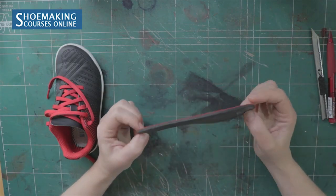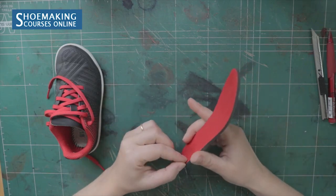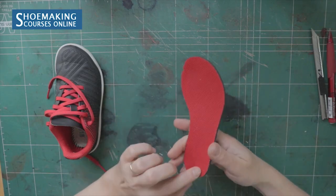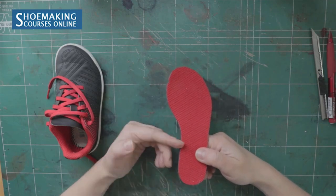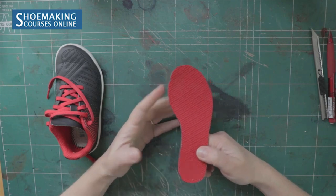During wearing, cork can be squeezed and flattened under the pressure of your body, but it takes a long time. Foam instead will change its shape much faster than cork. That's why I want to replace this foam with cork, and I also will replace the surface of the sock liner — I don't like this fabric, I will use leather.